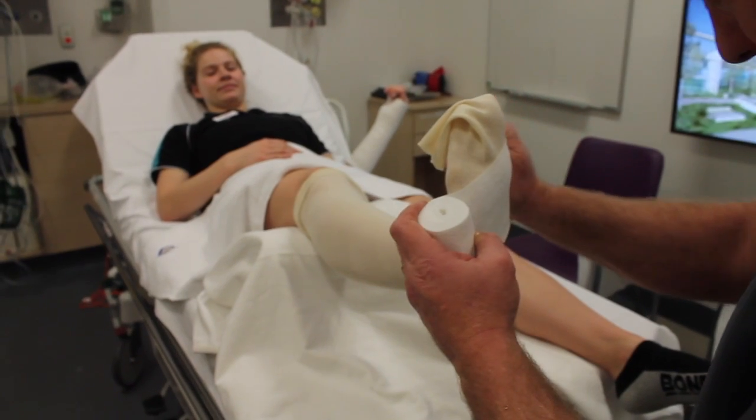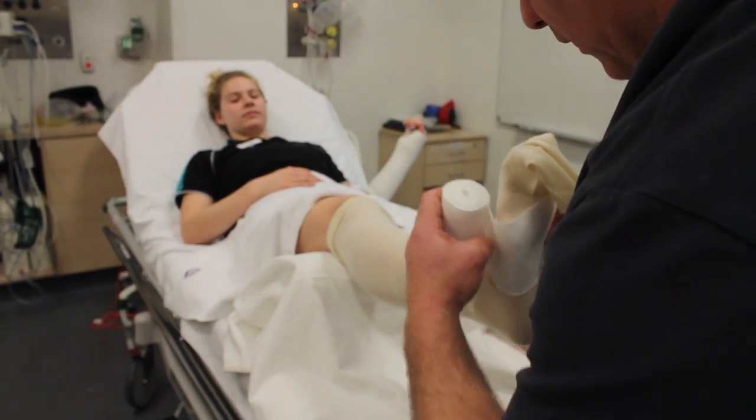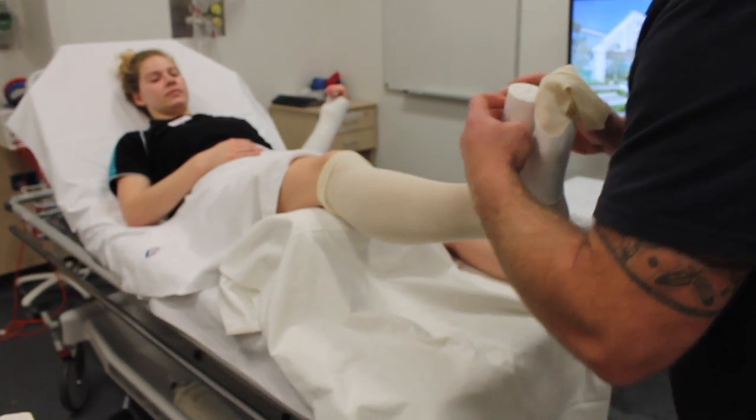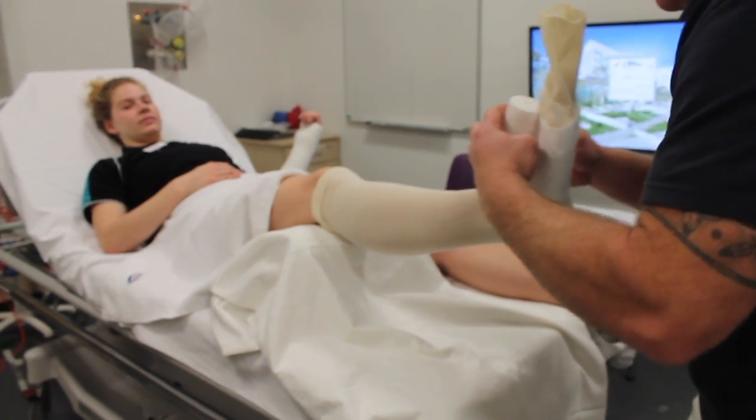Apply the cotton on an angle along the metatarsal heads. Rolling on an angle will allow the cotton to conform smoothly. Apply two layers of cotton to the metatarsal heads for comfort.